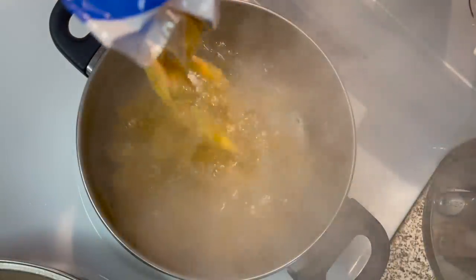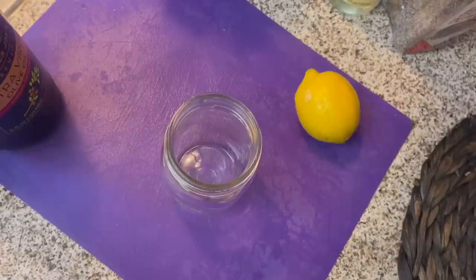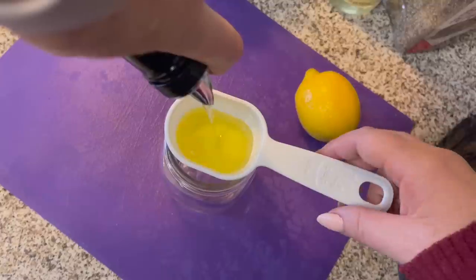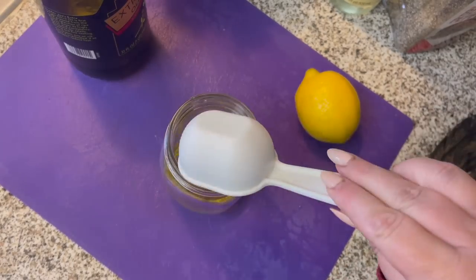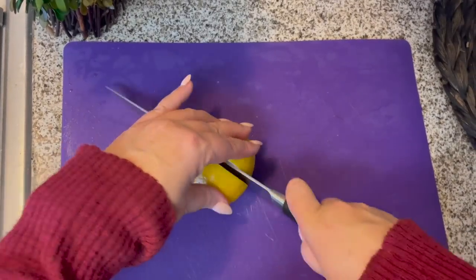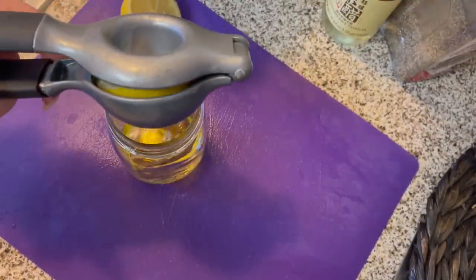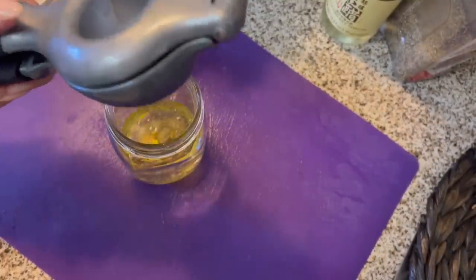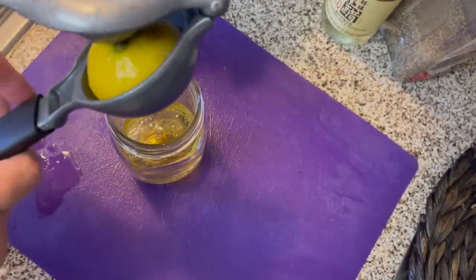I'll cook my pasta in heavily salted water until just al dente. While that's cooking, I'm going to make my dressing using a quarter cup of olive oil. This is just a regular olive oil with a mild flavor that I purchased in big three-liter jugs at Sam's Club. I'm going to add the juice of one lemon, which is about three tablespoons. I remember when I first started my channel, viewers told me I was using this lemon squeezer wrong — but even now, I use it both ways and end up getting more juice out, so I don't think it really matters.